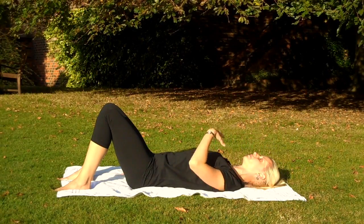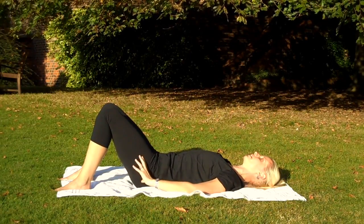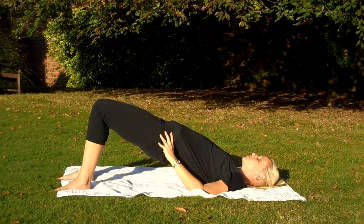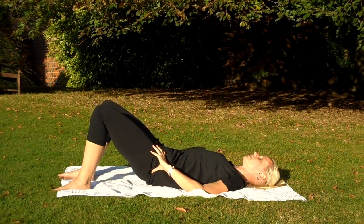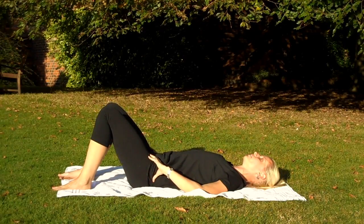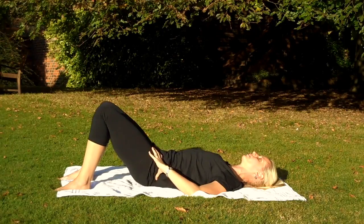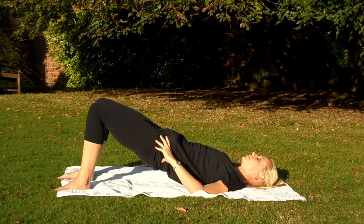And relax it out through your mouth. Once we're nicely set, just going to do a couple of roll ups. So tuck under, curling all the way up and all the way back down again. Just a lovely way of releasing off that tension in the back through tightening through the pelvic floor. Tuck under, curling up. And tuck under, curl back down again.